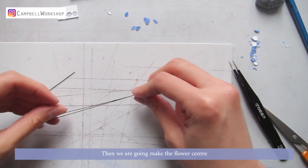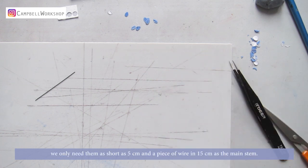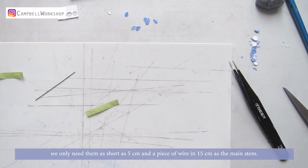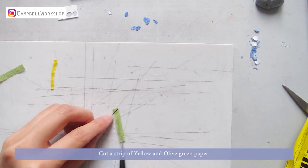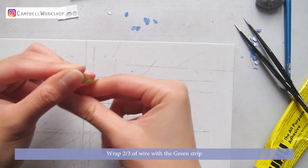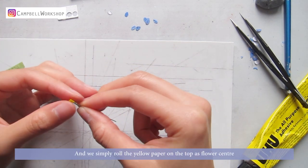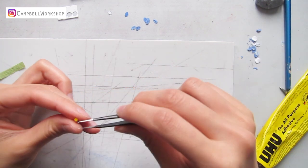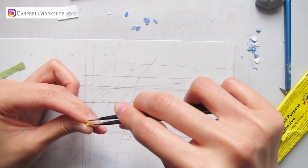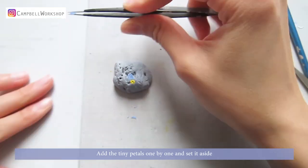Then we are going to make the flower center. Get a few pieces of 26-gauge wire — we will only need them as short as five centimeters — and a piece of wire at 15 centimeters as the main stem. Cut a strip of yellow and olive green paper. Wrap two-thirds of the wire with the green strip, and then simply roll the yellow paper on top as a flower center. Add the tiny petals one by one and set it aside.